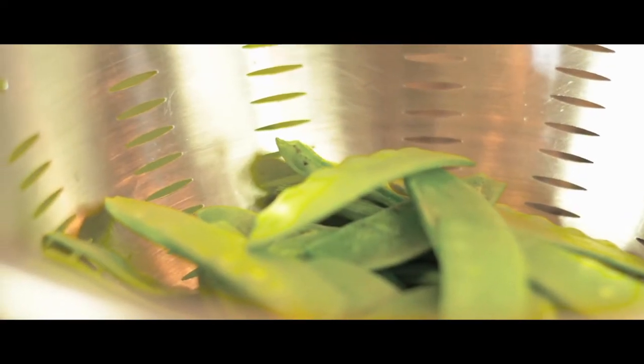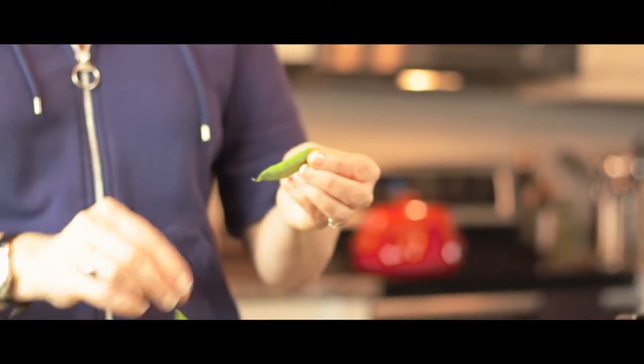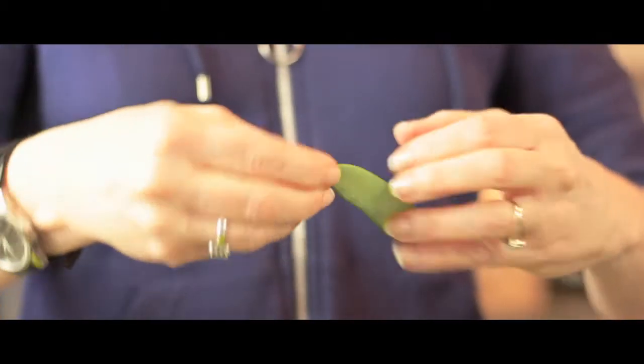If you don't want them using an electric frying pan and you just want them to prep some of the stuff, have them string the snow peas or snap peas. It's super easy to do and they don't need a knife. They just have to pinch off the end and pull that long string off the long flat side.